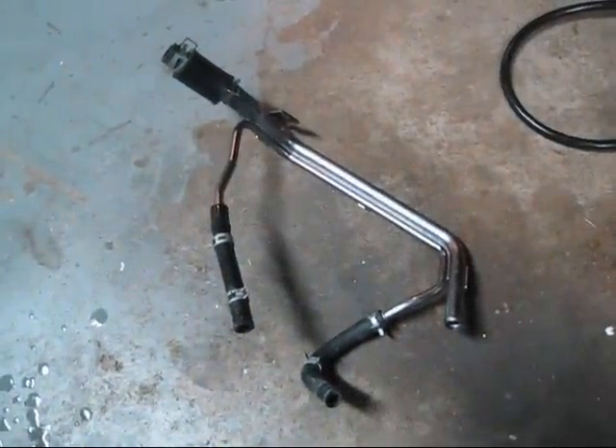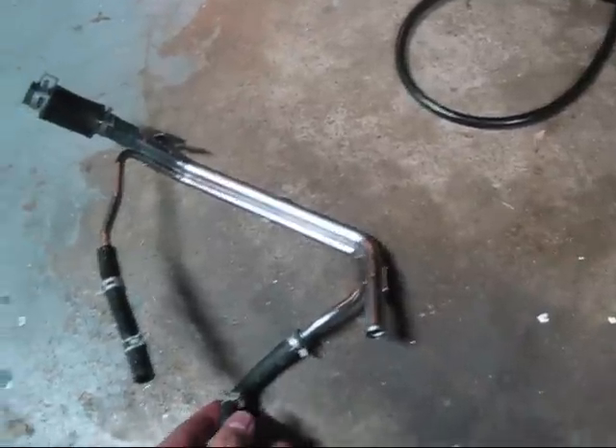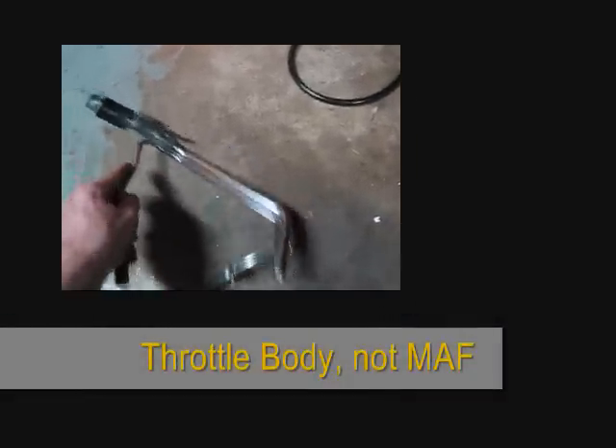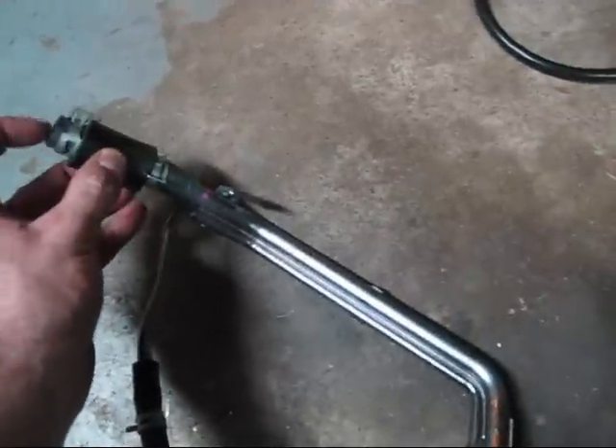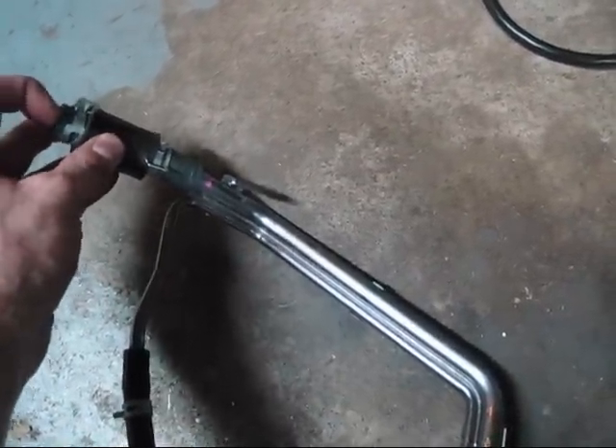That's probably the hardest part of this whole ordeal right there — pulling this whole piece out here. This piece right underneath the MAF was pretty easy and came off easy. But this larger hose here was real tough to get off.